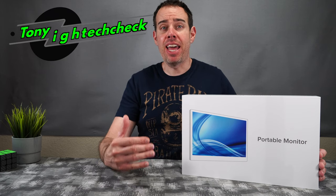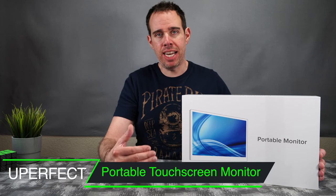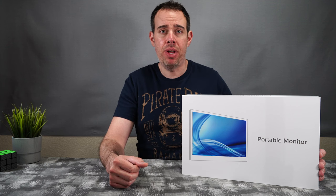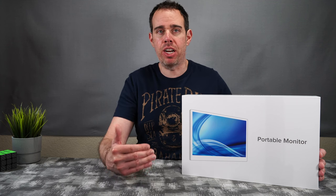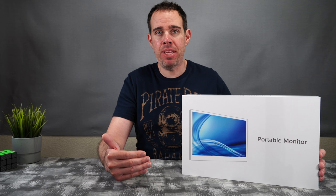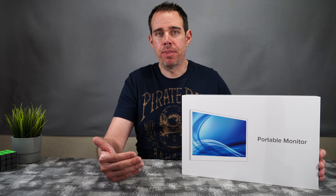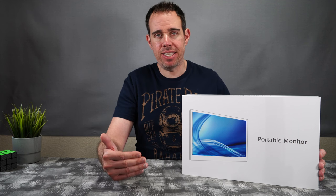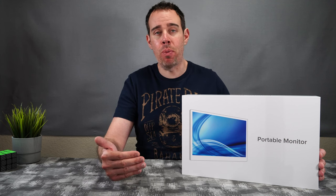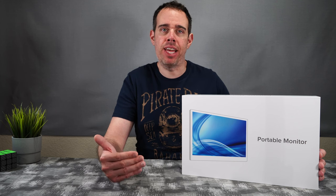What's up everybody, Tony here with Hitek Check, and today we're going to be taking a look at Uperfect's brand new 15.6 inch 1080p IPS display portable monitor. It has a 2000 to one contrast ratio, dual speakers that are two watts each, a rotatable built-in stand with an ambient light sensor for more immersion when playing video games. It also has a five-point touch capacitive screen, works with PC, Mac, Chrome, and Android phones, and it has 100% sRGB.